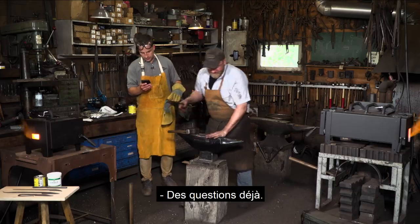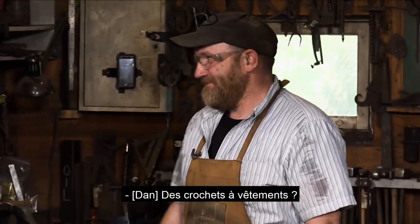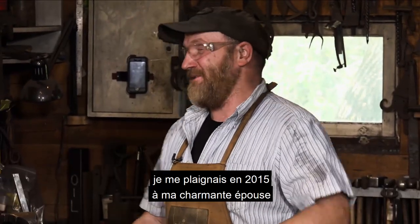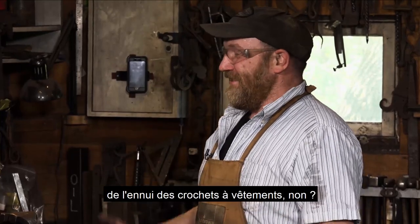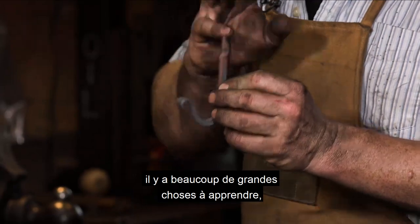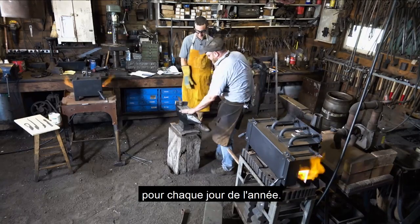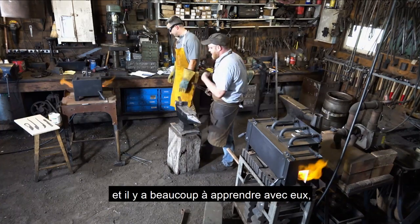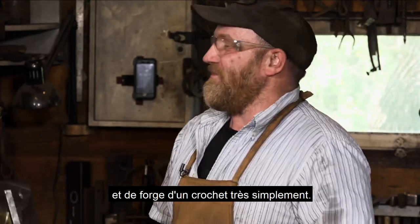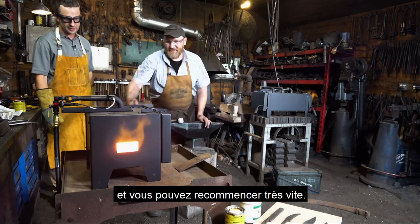We've got some questions already. Grant in Winnipeg asks: what's a good starter project for someone beginning with forging? I would start with coat hooks. In 2016 we embarked here at Cloverdale Forge on a project — we made a different hook for each day of the year: 366 different types of hooks. There's lots to learn in them — tapering, half-face blows, twisting. You can cover all the blacksmithing and forging steps in a hook, and you can do them in these smaller forges and own your craft early on.